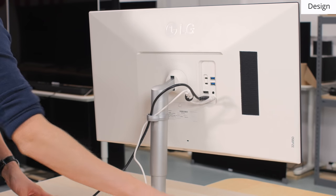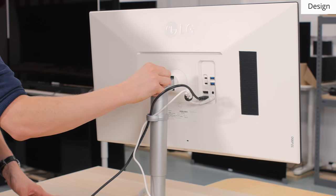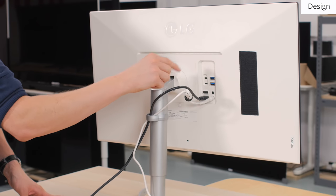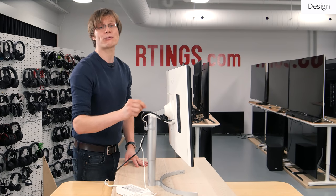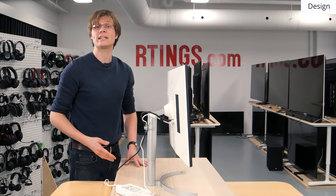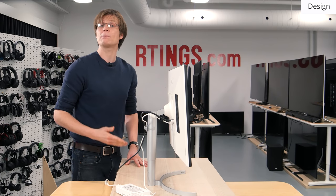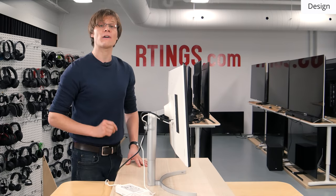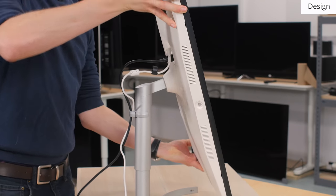On the rear of the monitor, close to the power connection, is a good range of inputs including a DisplayPort connection, an HDMI connection, and two USB-C Thunderbolt 3 ports. One of these USB-C ports can daisy chain a 4K 60Hz image to a second display, and the other supports power delivery up to 60W, which is just enough for most MacBook Pros. The controls are located under the front of the display, and the single joystick is easy to use with good tactile feedback.